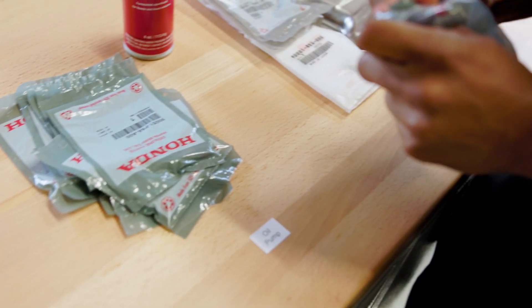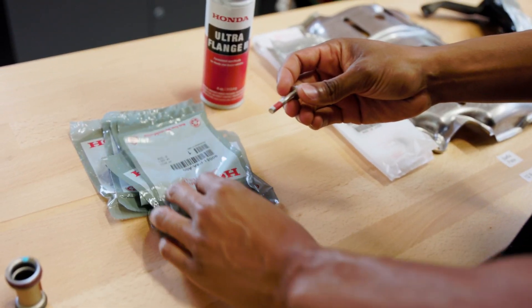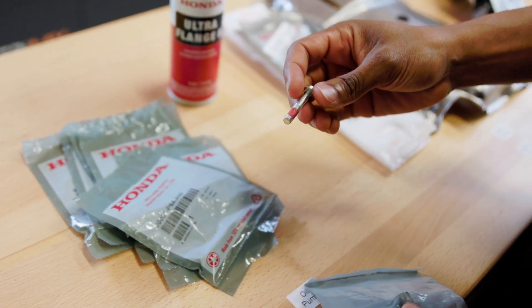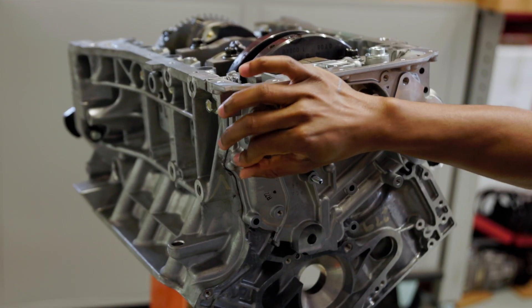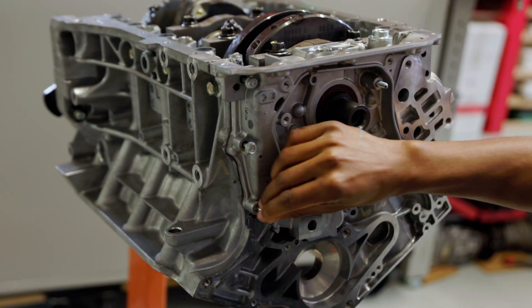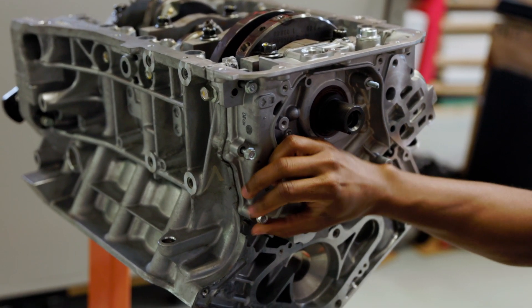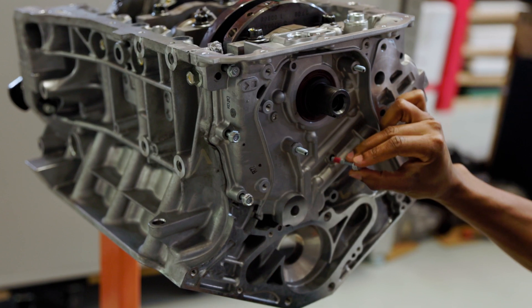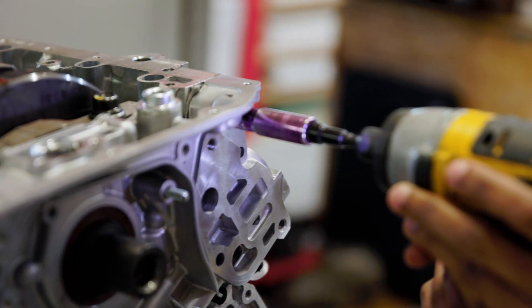Once you have that in, you've got the dowel pins in place. We'll go ahead — we're putting all brand new bolts, all new hardware on this engine. It's a brand new motor, we want everything to look good. These bolts come with Loctite already pre-installed on them from Honda, which is very nice. I'm just going to catch the first few threads by hand, and from there I'll just use my DeWalt to kind of speed up the process a little bit.